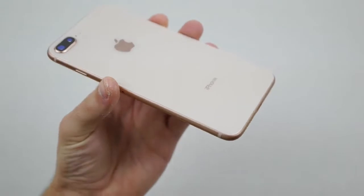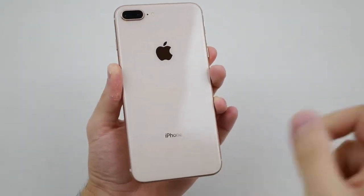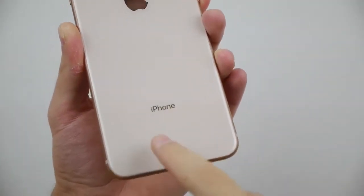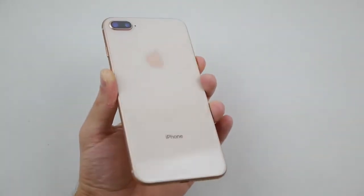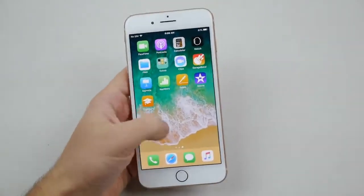One thing that's kind of interesting is there's no more of that 'Designed in California' or all those letters at the bottom. It's just 'iPhone' — that's the only word you're going to find on the back of the iPhone 8. I found that pretty interesting.